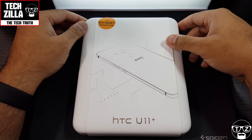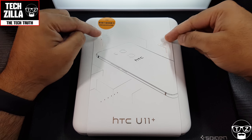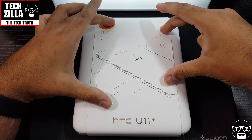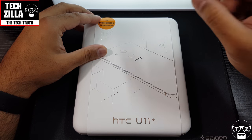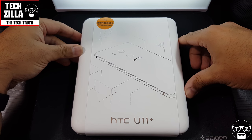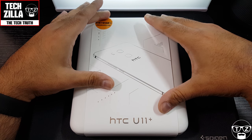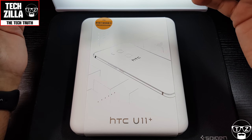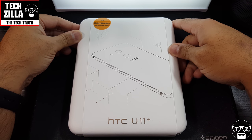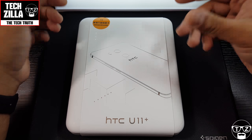This is Techzilla, I'm back with another video. This time I'm going to be unboxing the HTC U11 Plus — that Plus makes all the difference, trust me. This is the phone I've been waiting for from HTC for quite some while. They make great phones, they just don't sell in the numbers they deserve to. They are a pretty solid manufacturer of devices.